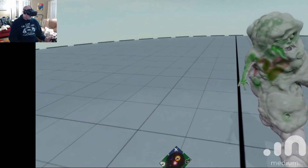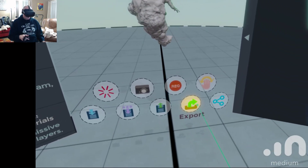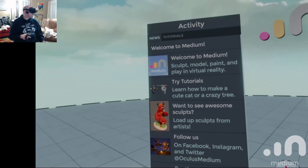I also have the option to do a quick save, save it as, load, share. I could record on that but we tried it and it wasn't that great — we were having some issues with it.